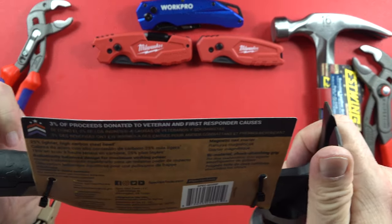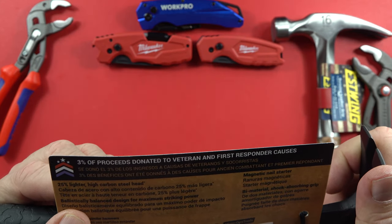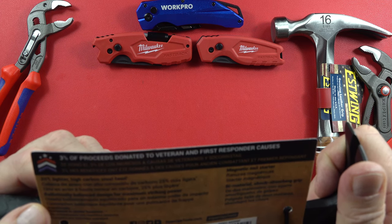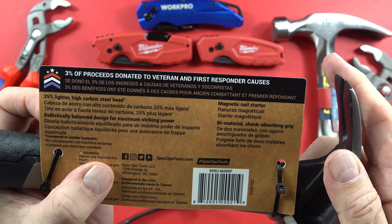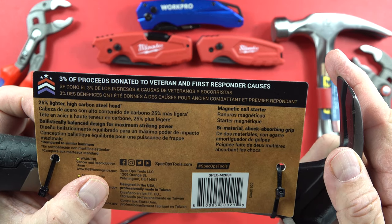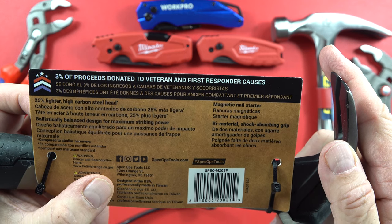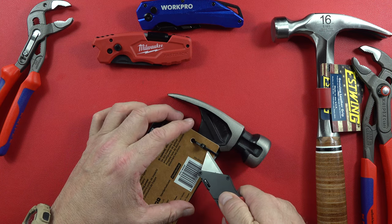Maybe it'll be an education for both of us. 25% lighter, high-carbon steel head, as it says right there, and then it says it in numerous languages. Over here it says Spec Ops Tools LLC in Wilmington, Delaware. Designed in the USA and professionally made in Taiwan — so that's what it says. I like to pass that stuff on. Let's go ahead and cut off these little keepers and take a good look at it.